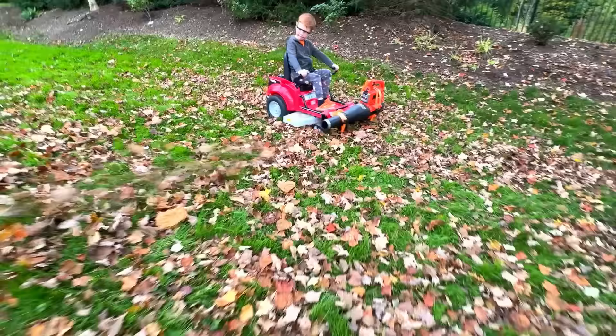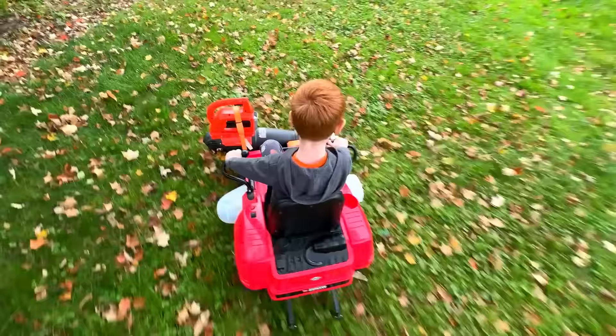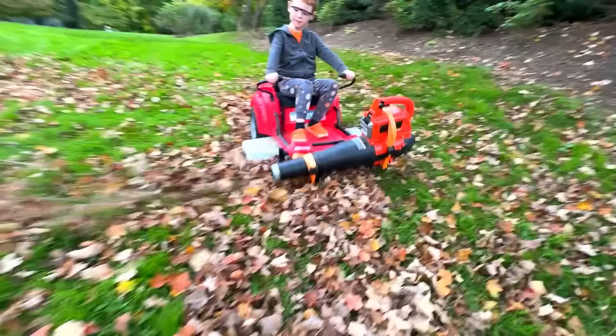Welcome to Kid Crew! Today we're collecting leaves. We've attached a leaf blower to the front of our zero turn. Let's go!